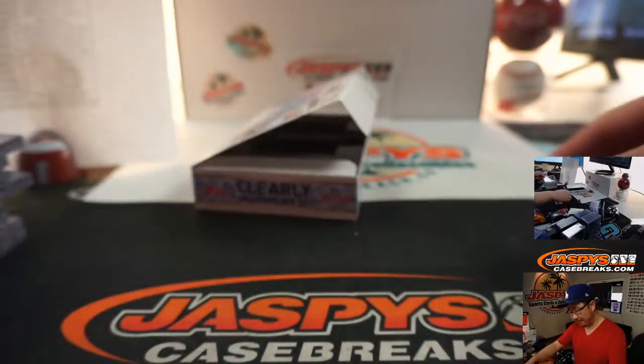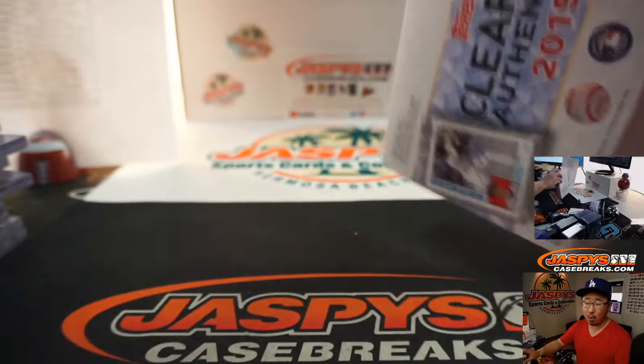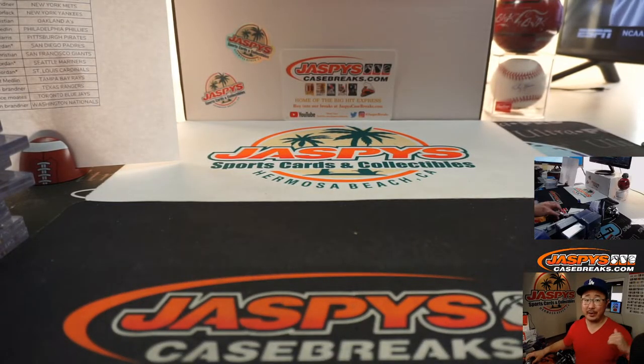Thanks everybody. Joe for JaspysCaseBreaks.com — that was pick your team number one. Pick your team number two coming up a little bit. I'll see you next time for that one. Bye-bye.